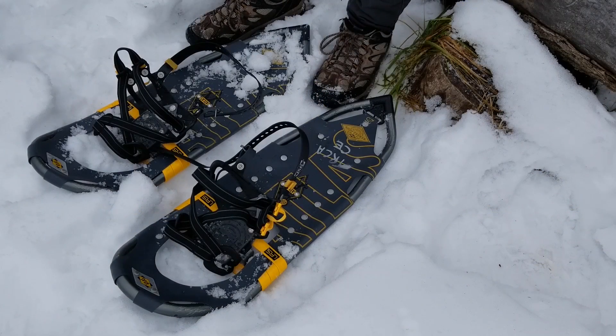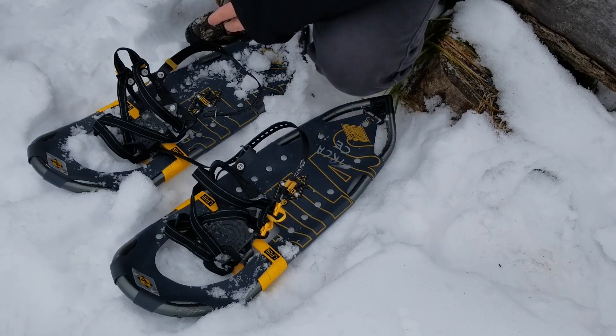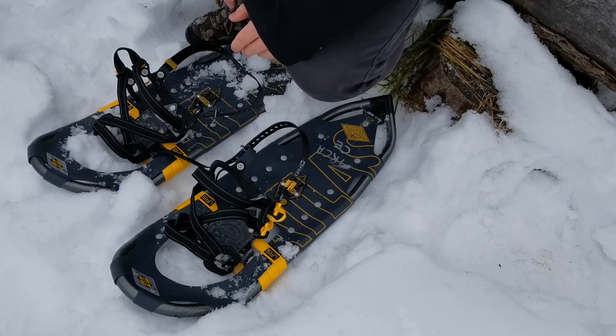When you're putting your snowshoes on, you want to make sure you're doing it on the snow. If you're putting them on on the pavement it can actually wreck the crampons on the bottom. When you're laying them out, make sure the left is on the left and the right is on the right. Sometimes they'll have an L and an R to let you know which.